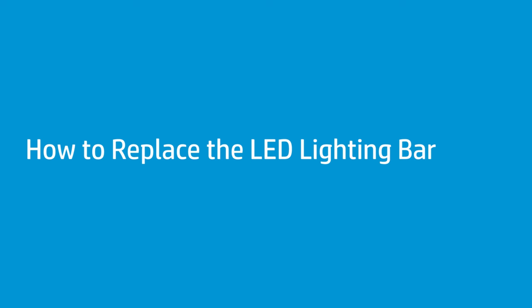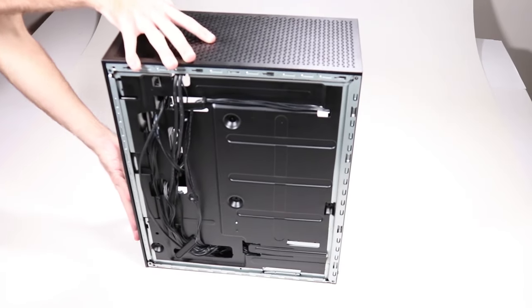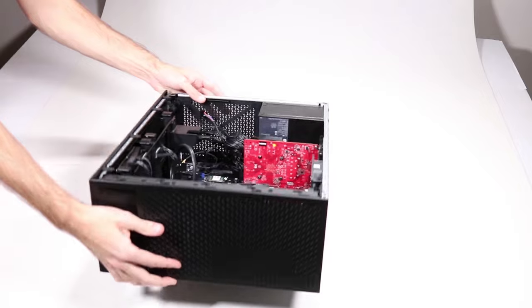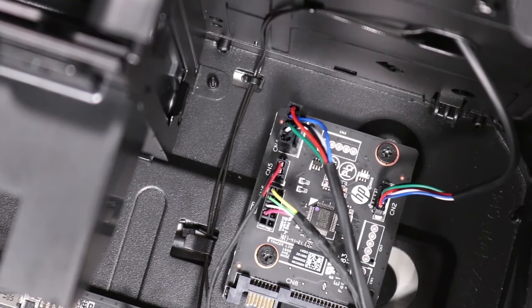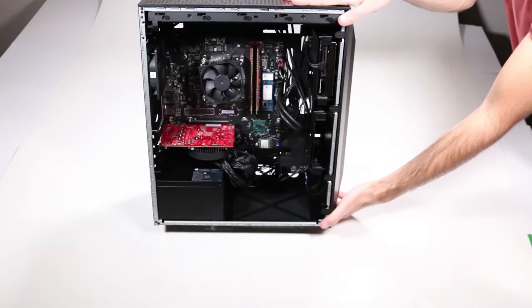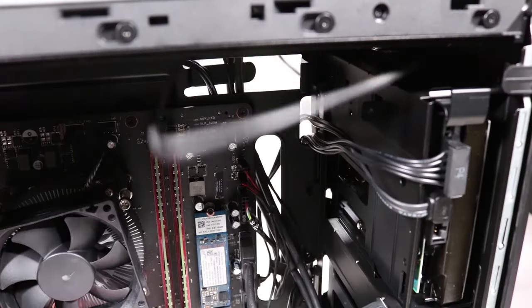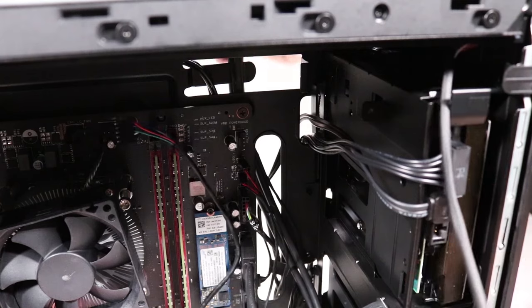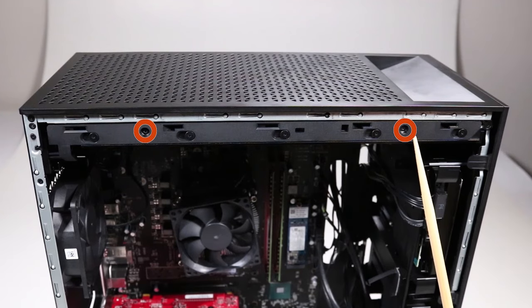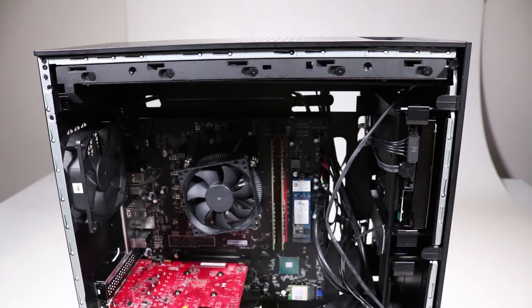How to replace the LED lighting bar. Before you begin, remove the access panel and side panel. Removal: Lie the unit down on its side. Disconnect the LED lighting bar connector on the lighting control module — this is labeled CN4. Stand the unit upright with the front facing towards you. Feed the LED lighting bar connector cable out through the access hole at the bottom of the side chassis. Carefully pull the LED lighting bar connector cable in through the access hole at the top of the side chassis. Remove the two P1 Phillips-head screws that secure the LED lighting bar to the left edge of the top chassis. Remove the LED lighting bar.